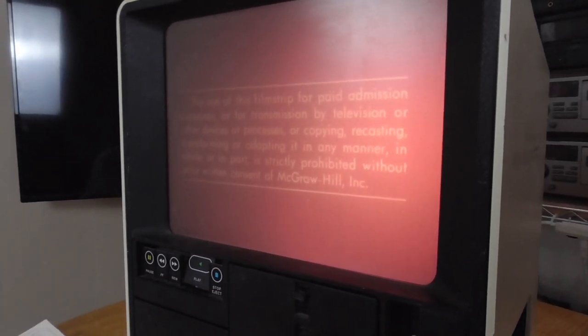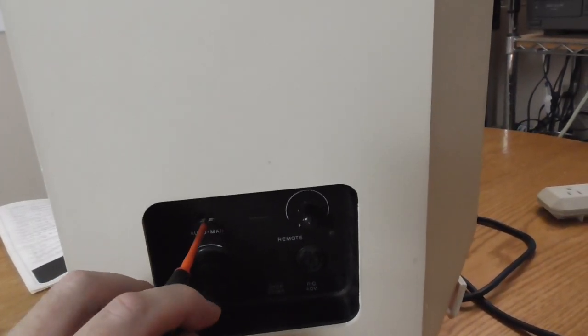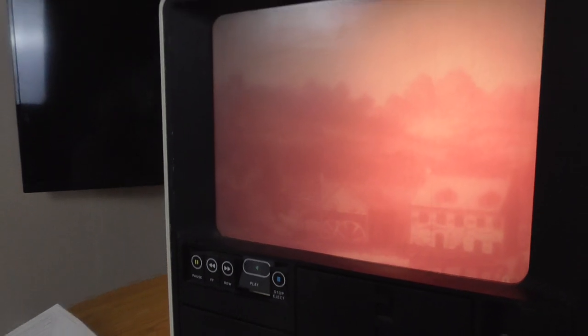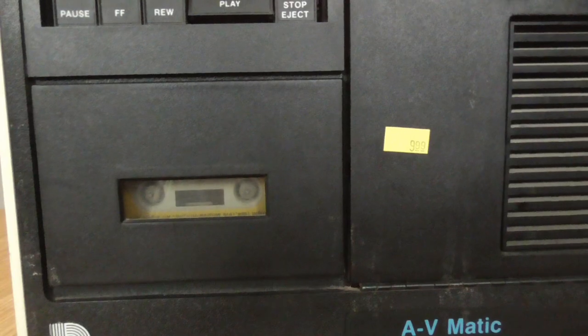I believe this was supposed to advance and did not advance. The auto advance is not working right now — I'm doing this manually. With the frame advance causing me troubles, I'm wondering if maybe I need to clean the head on this cassette deck. That's what I'm going to try first to get the frame advance working properly.